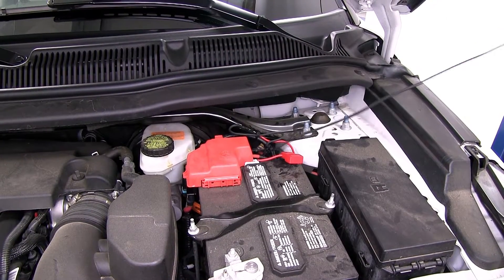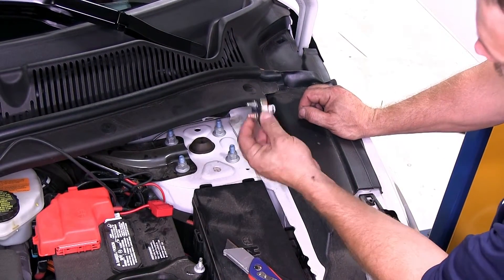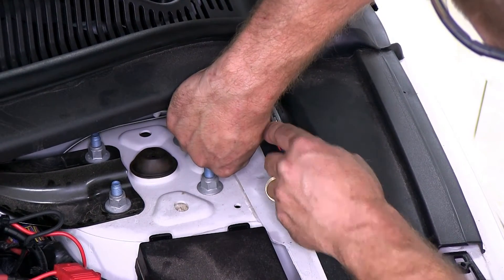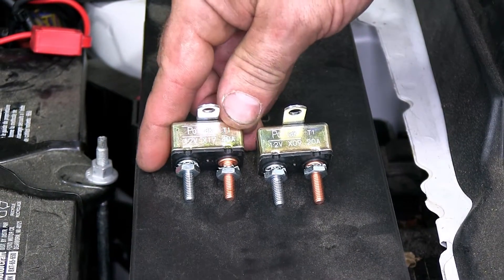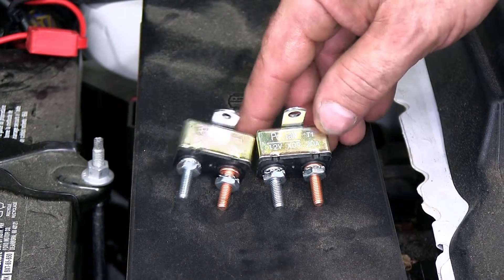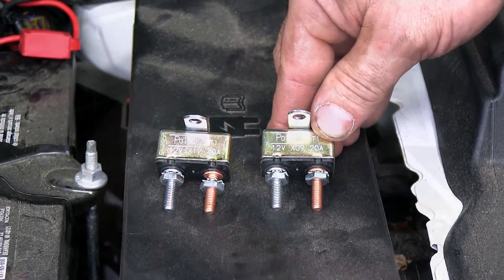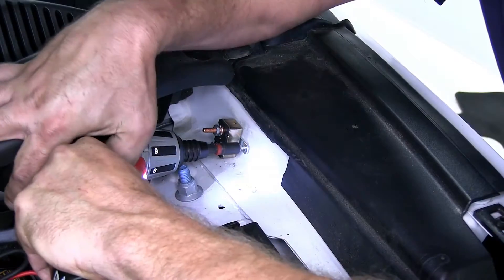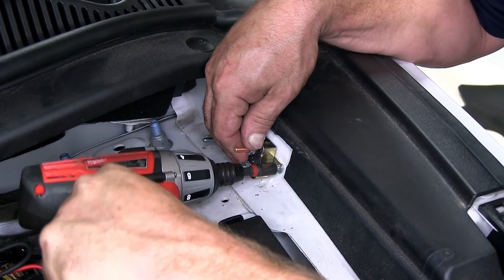Now we'll go ahead and pull our black wire up. Next we're going to need to find a location to mount two breakers. Right in here is a good spot. We're going to need to trim a little bit of this rubber back using our razor knife. Now we're going to go ahead and attach a 40 amp breaker — that's for the 12-volt power supply on our seven-way plug — and a 20 amp breaker for the power that goes to our brake controller. We'll go ahead and attach our 40 amp breaker and then our 20 amp circuit breaker to the body in this area.